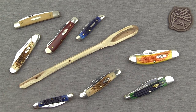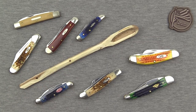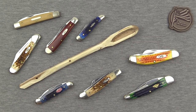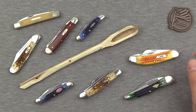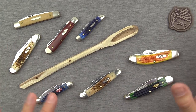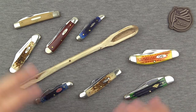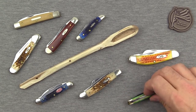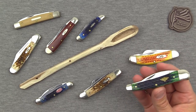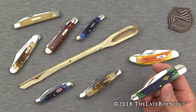I'll pick up more Case knives too, because you get so much for your money and they just look and feel so cool. I'll try to leave links to most of these in the description — some won't be currently available, but I'll link to broader categories you can research and purchase from. I hope you got something good out of this video. I enjoy traditional folders and I think you will too. If you haven't gotten into them, try some out. I'm Late Boy Scout — thanks for watching, see you later.